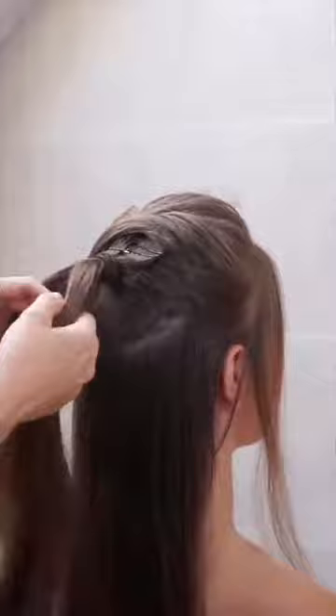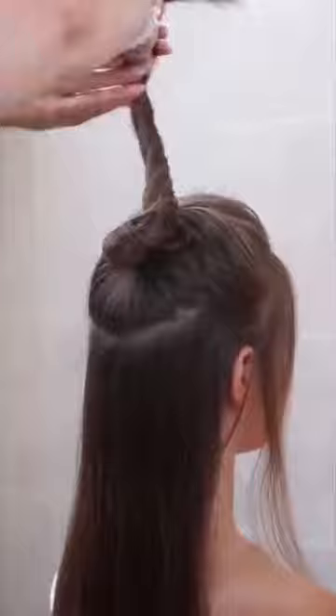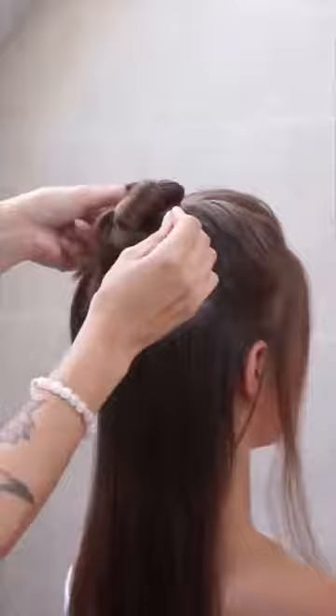Split the ponytail into two sections and twist them. Put the twist around the elastic, as you see in the video. Secure the new bun with closed bobby pins.